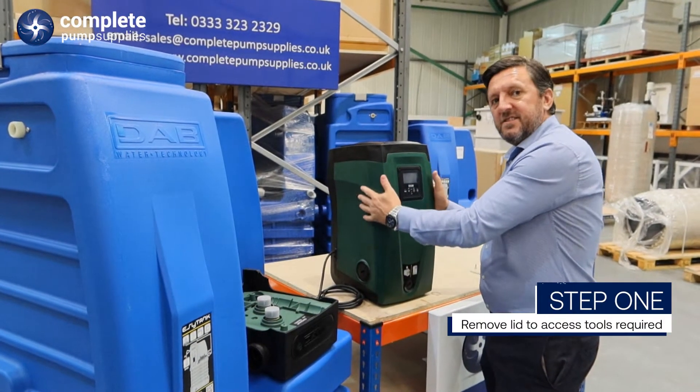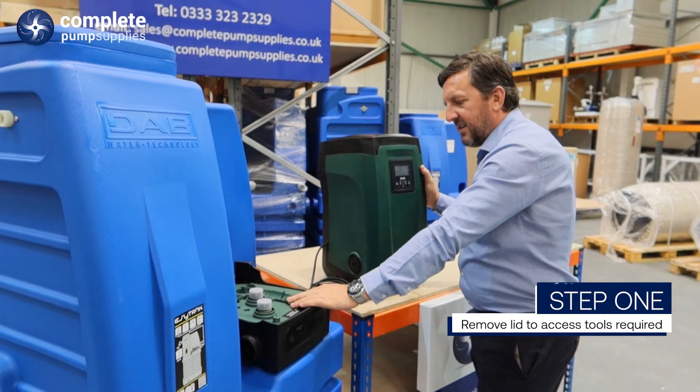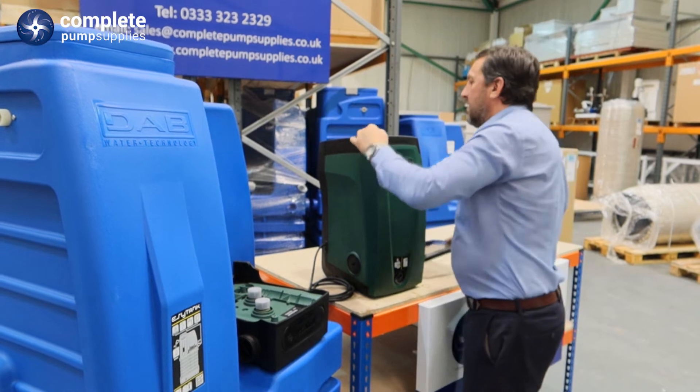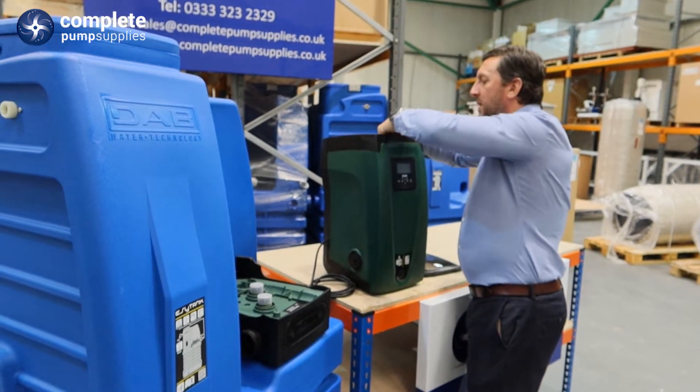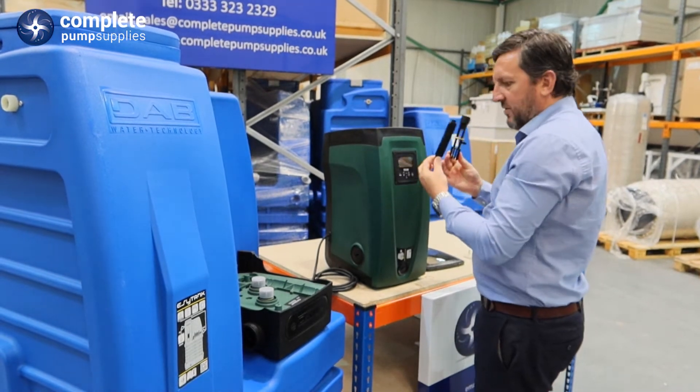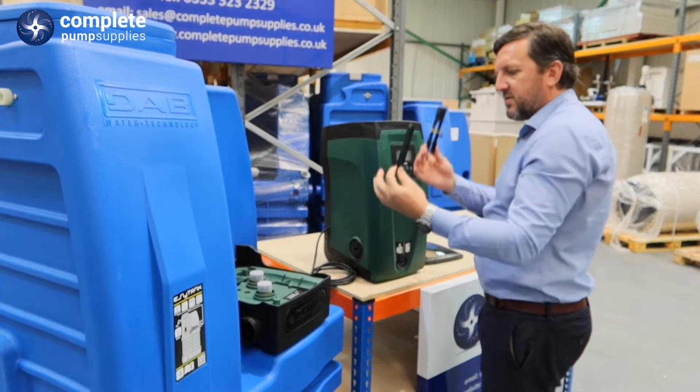Connecting the EasyBox to the EasyTank. The first thing you want to do is remove the top cover. Within here there is a compartment where you will find two tools that you are going to use when connecting the EasyBox to the EasyTank.